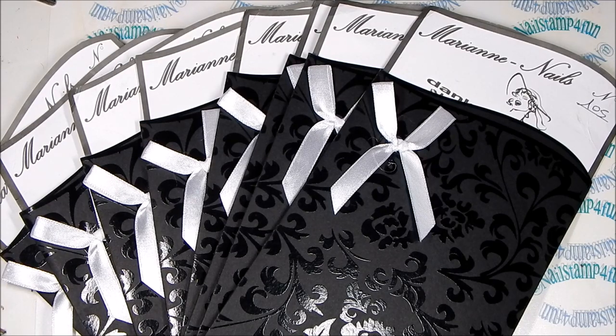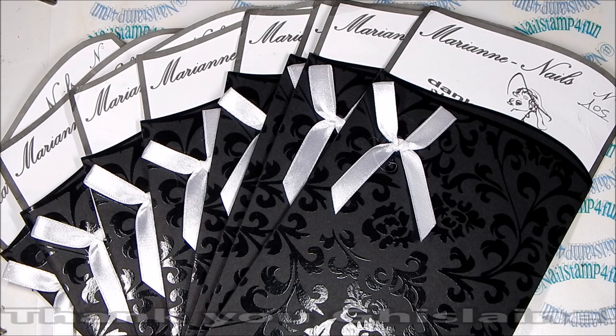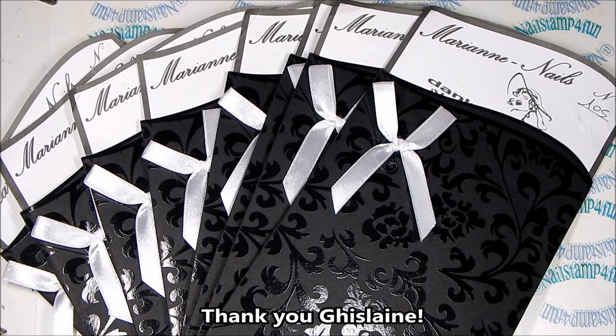Hi, this is Swanette from Nail Stand For Fun. I hope you guys are having a great day. I'm super excited because I have this awesome review for you guys from Mary Ann Nails. Before I begin, I want to say thank you to the owner and creator of Mary Ann Nails for sending me these products to review.